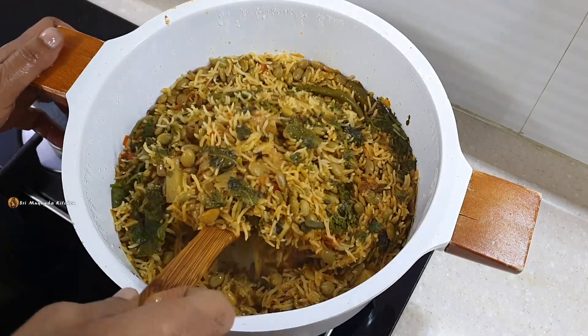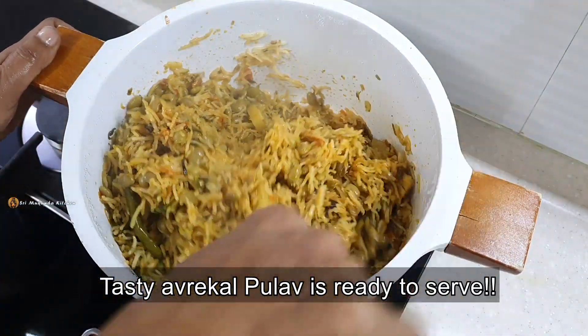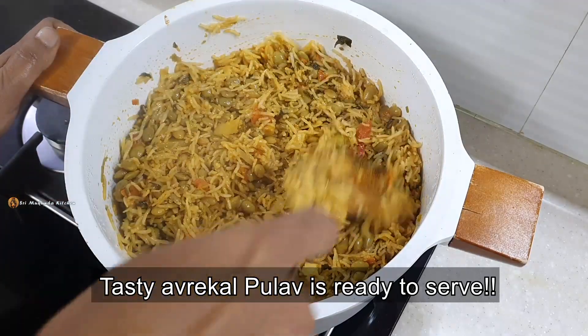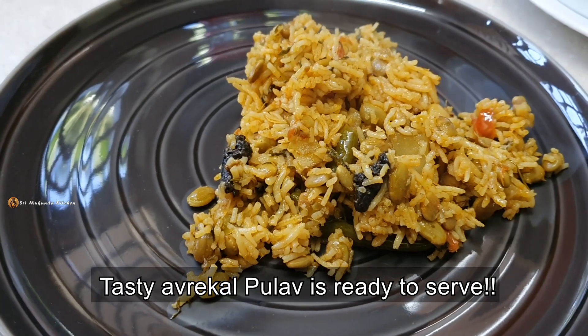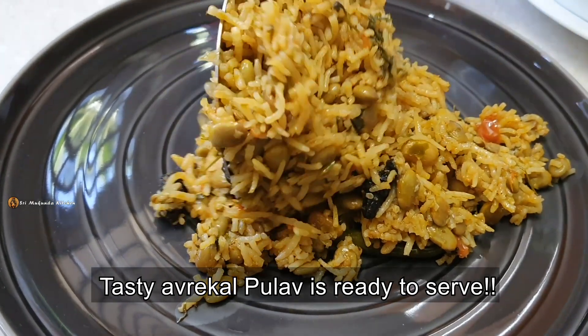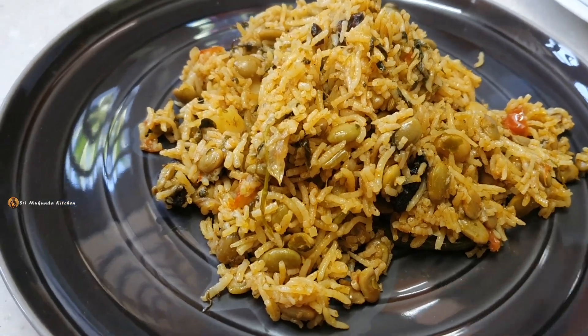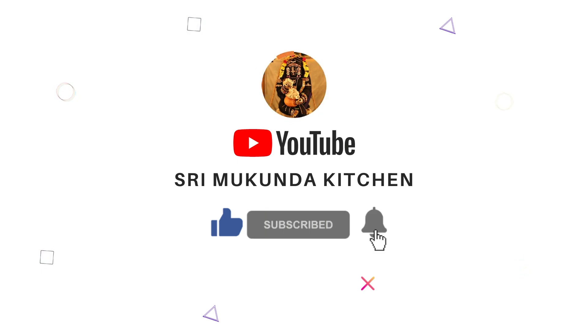Now I am going to add a small amount of water. Please like this video and subscribe to our channel. I'll see you soon.